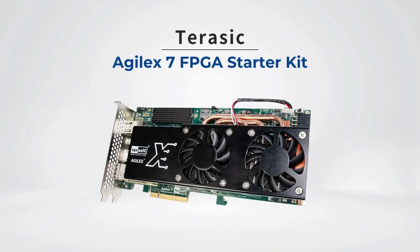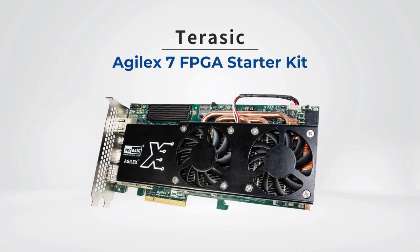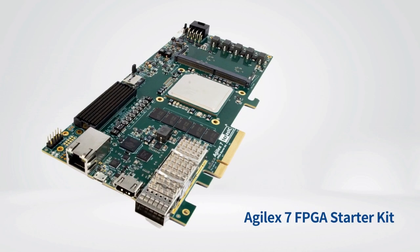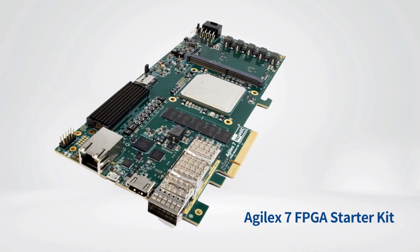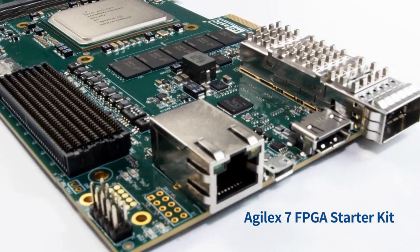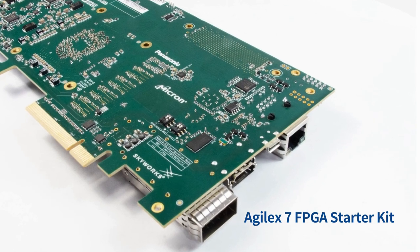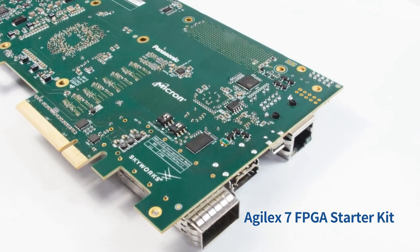The Terasic Agilex 7 FPGA Starter Kit is an FPGA board with a PSI interface. The board takes advantage of the latest Intel Agilex 7 SoC FPGA F-Series devices with 2.7M logic elements, offering 50% higher fabric performance and 40% lower power consumption than equivalent Stratix 10 devices.